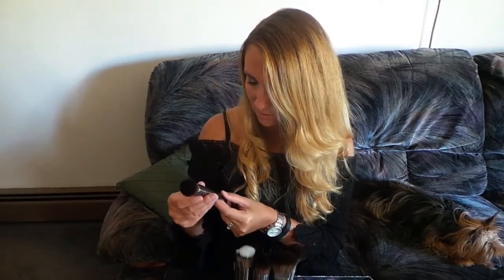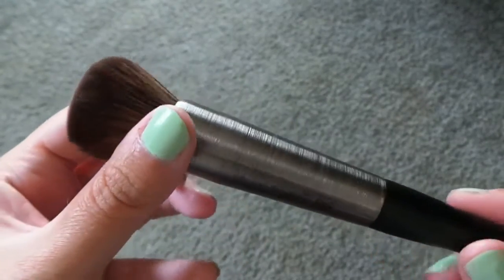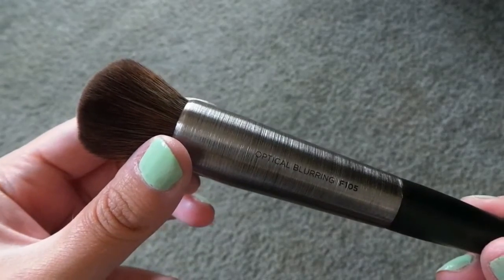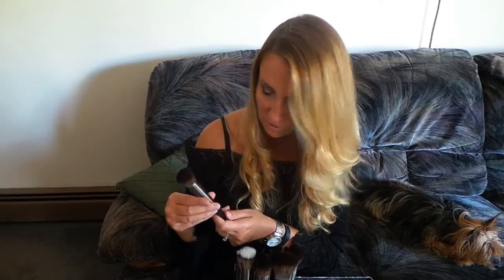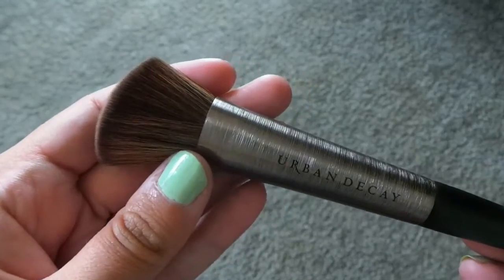The next brush is the optical blurring brush, F105. This one retails for $32 and is more densely compact. The next brush is a contour definition brush — F109 — also $32.